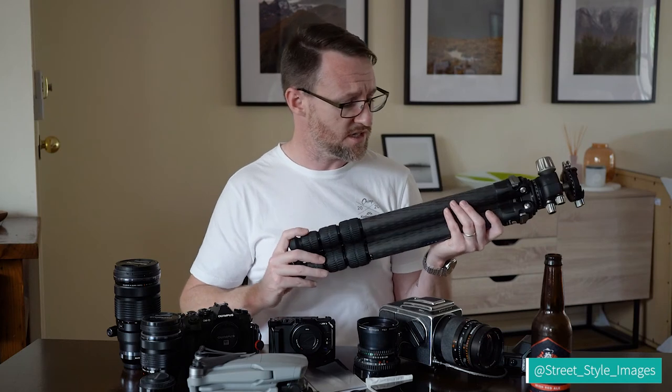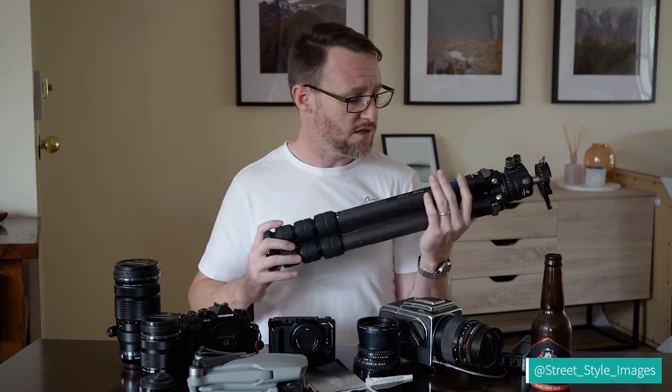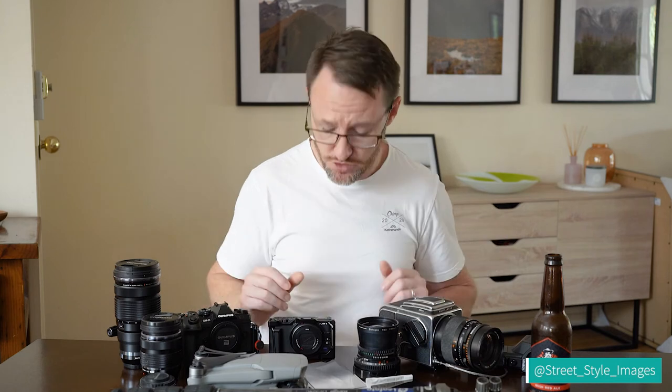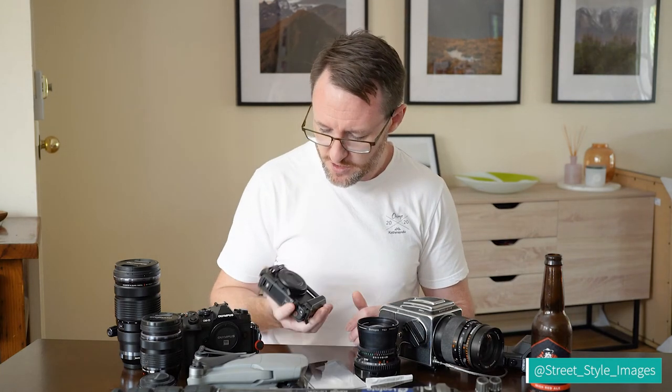I also have a little Vanguard — very lightweight, less than a kilogram, aluminium. I take it with me everywhere so I have a tripod to set up my vlogging camera when I'm out shooting with my main tripod. So I tend to take two tripods with me.